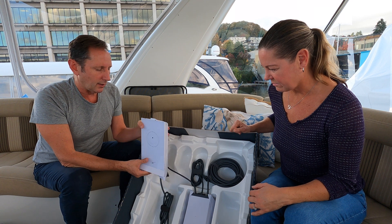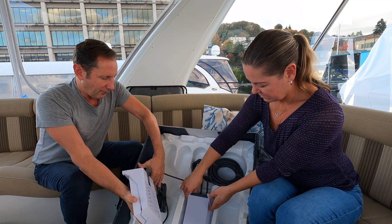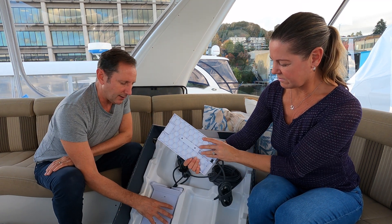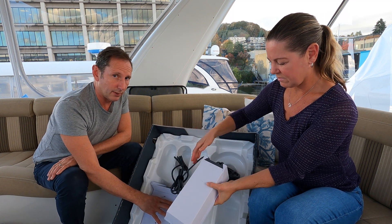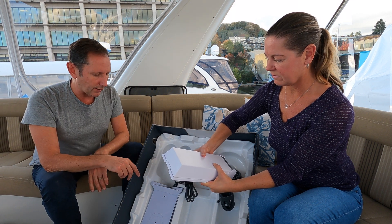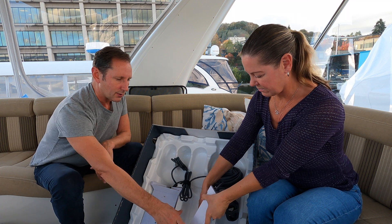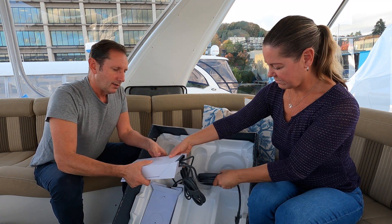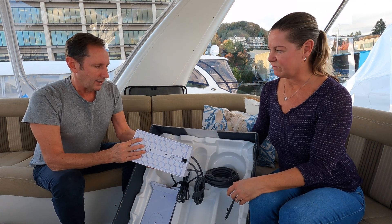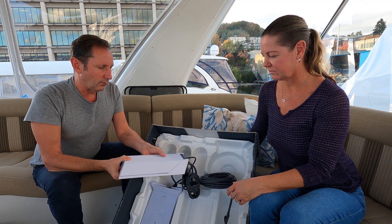It has a nice bracket so you can hang it somewhere. If you have an AV closet on your RV or in your boat, you can just snap that in and mount it up off the floor, which is cool. We also have a power supply, because the power supply in this router powers the standard RV and residential dishes, but it draws too much wattage to power this larger dish off the router alone — so that's what this power supply is for. It's a monster, kind of heavy.